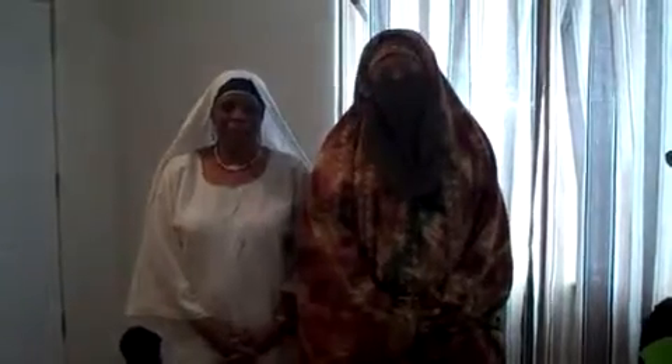Shalom Aleichem, my name is Akot Elishua Eshet Sikiyahu. Shalom Aleichem, my name is Avia Bat Israel.